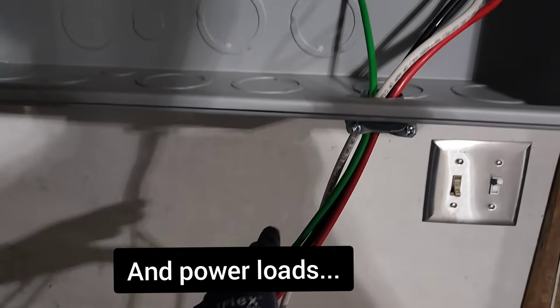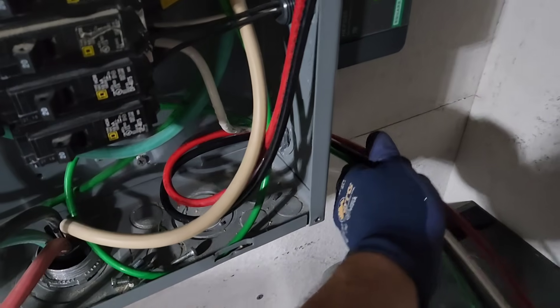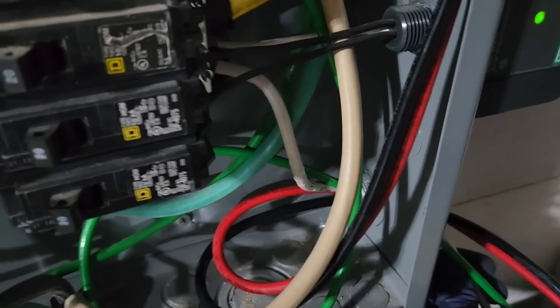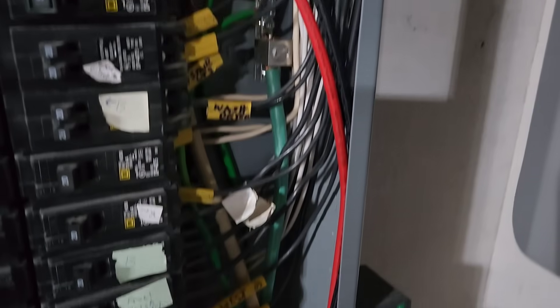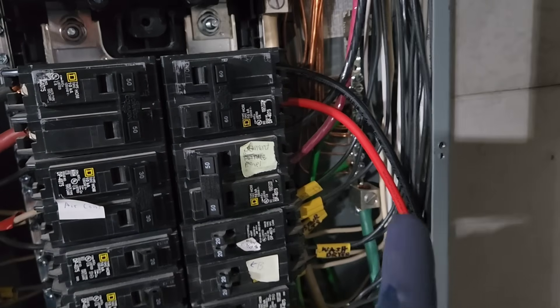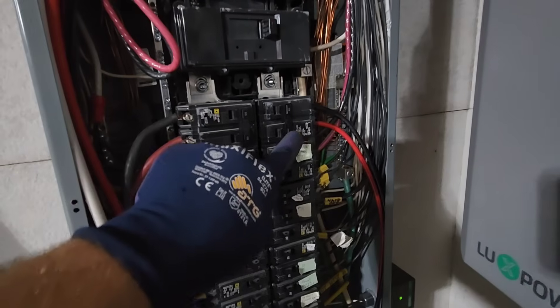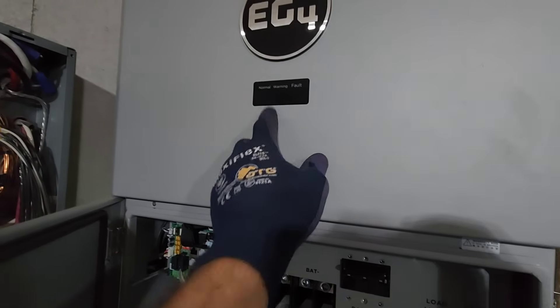I have this wired up and it goes into my electrical panel. The ground is connected to my ground bar, the neutral is connected to my large neutral bar in the back, and then the two hot legs come up to a 60-amp double-pole breaker at the top of my electrical panel. This is four-gauge wire to match the 60-amp breaker. I'll go ahead and turn this on — that should send grid power in, and you can see it's turning on right now.